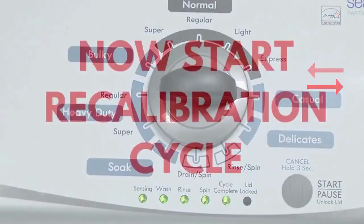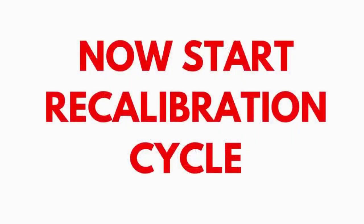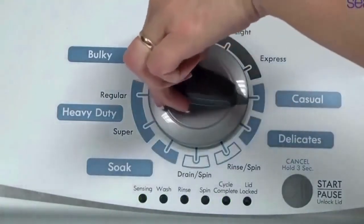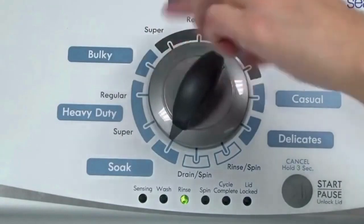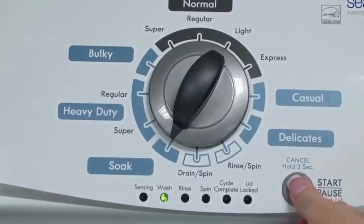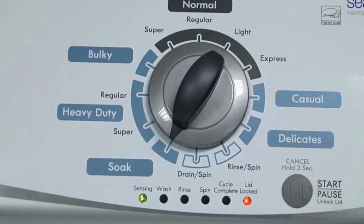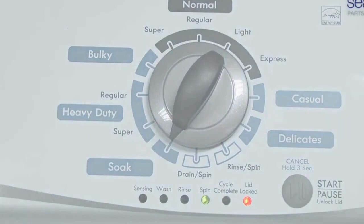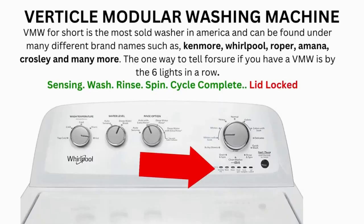In the diagnostic mode, with all lights flashing, select the calibration cycle by turning the control dial 4 clicks clockwise — 4 clicks right. When you're on the correct setting, the rinse light turns on, then simply press start. It begins the calibration cycle, which runs for 2-3 minutes as it checks all the cycles and functions on your machine. When the calibration cycle ends, if all goes well, the lid unlocks and the washer shuts off. Try your washer to see if that solved your issues; if not, continue to the error code video.